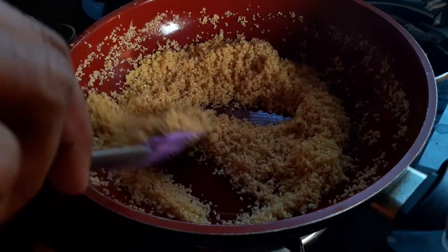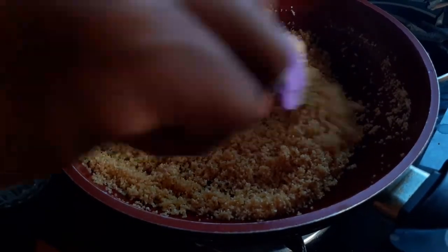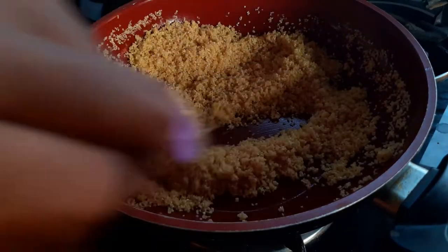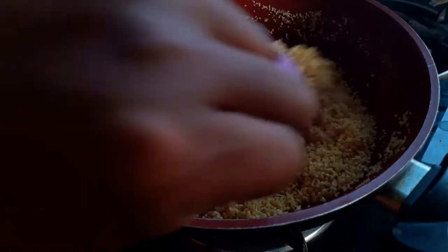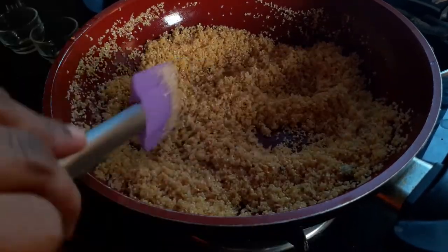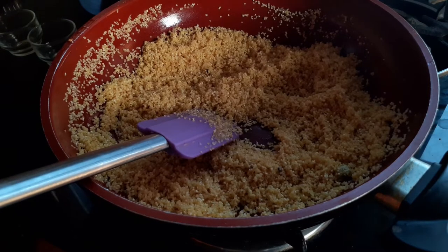I've been roasting this for almost five minutes and you can see that each grain is coated with ghee. I'm using homemade ghee for this — the link for making it will be in the description box below. This ghee gives the kesari an even better taste. Now I'll reduce the flame and add three cups of water to the pan with the broken wheat.